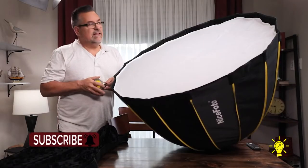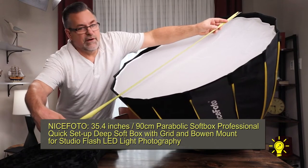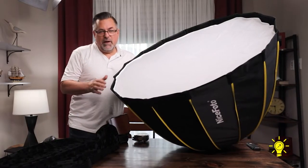I took my tape measure to see if it really was 35 inches, and I went from far corner to far corner, and it's right at 35 inches. You can see the mark right there, and so it is a 35-inch Parabox Softbox.